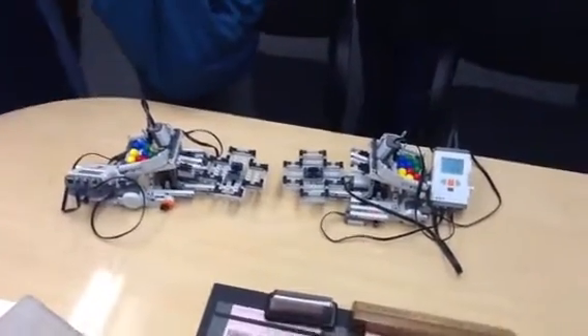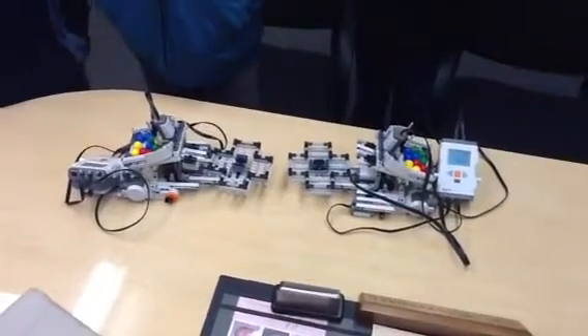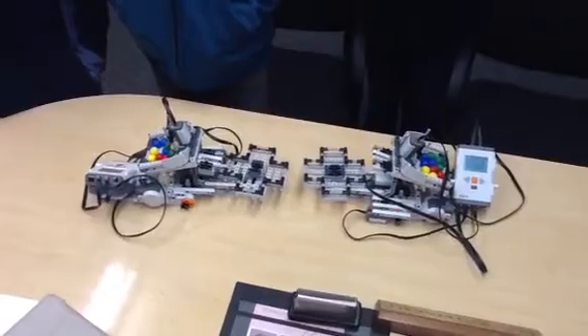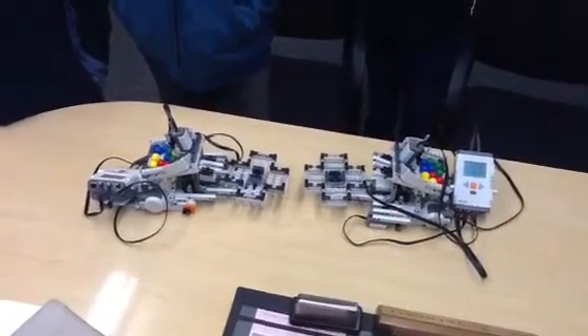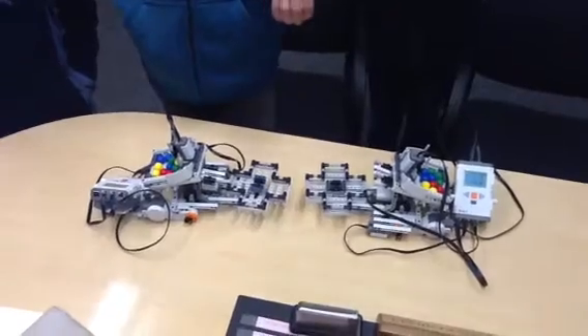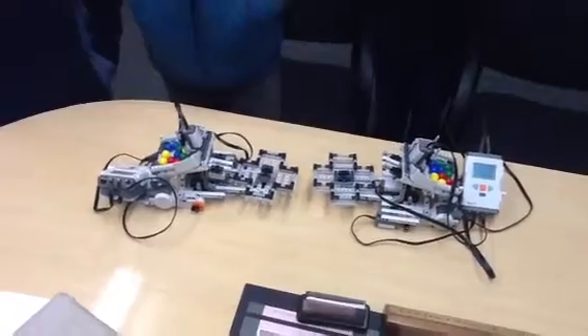We're sitting here checking out a few robots that were built in Intro to STEM, a 6th grade class. How did you guys choose these robots, or how did you guys work on these? Well, we went on to a site on the computer, and we followed steps to build it, and then Rohan programmed it.